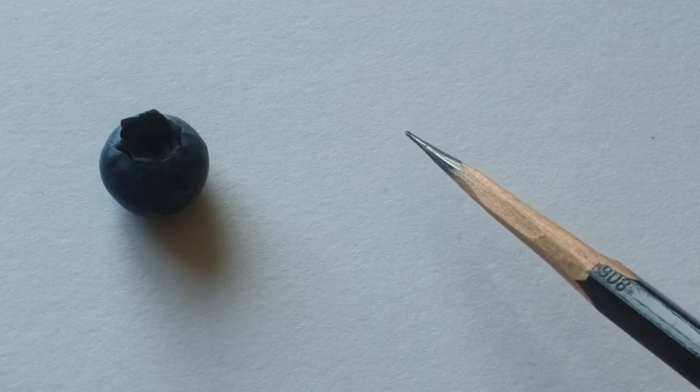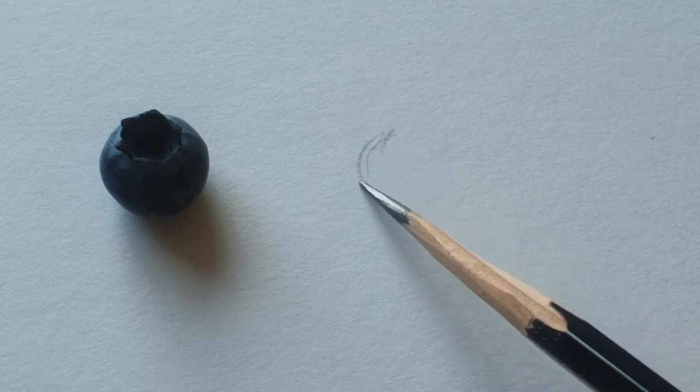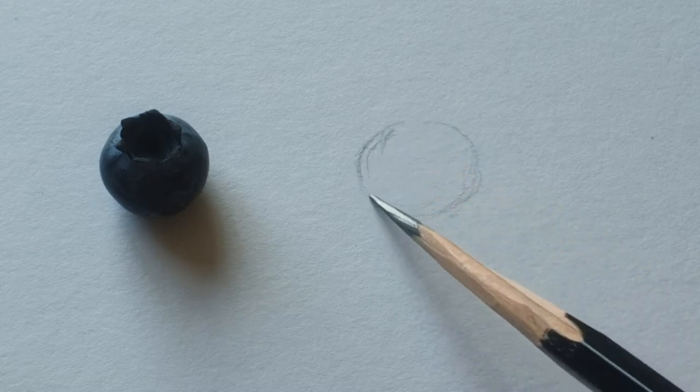Hi everyone, today I'm going to sketch and draw a blueberry. Firstly, just use a light line to make round shapes.